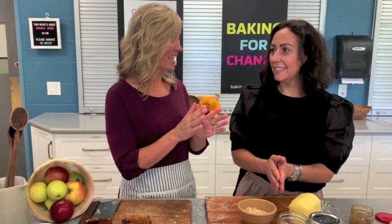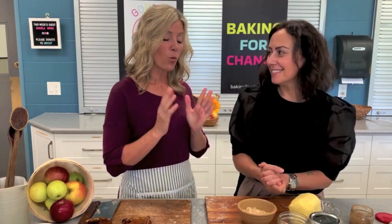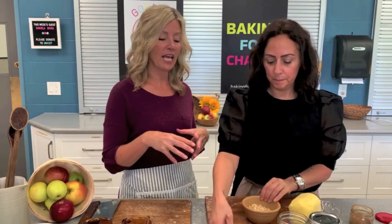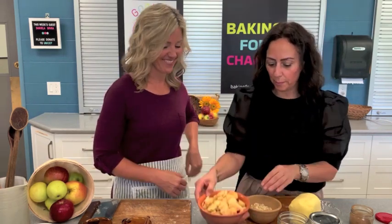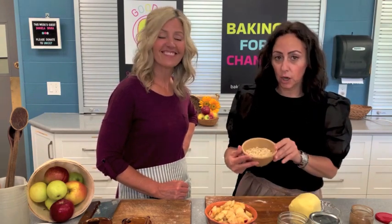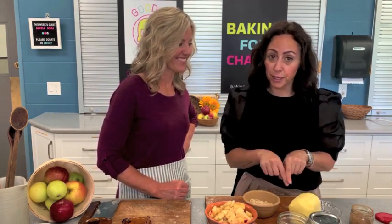While our pie is baking in the oven — which I'm so excited about, we can smell it — we're going to take some of the apples we prepared and make a little crisp. What we need is oats, butter, sugar, and cinnamon. That's it — very simple!